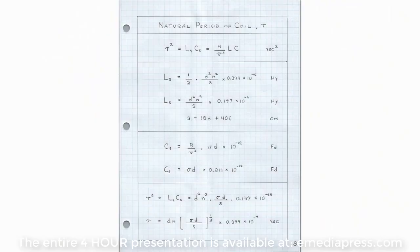In general, the numerical magnitude of the time constant is pretty much proportional to the diameter of the coil and the number of turns, which means that the frequency is basically proportional to the inverse of the diameter and the inverse of the number of turns.